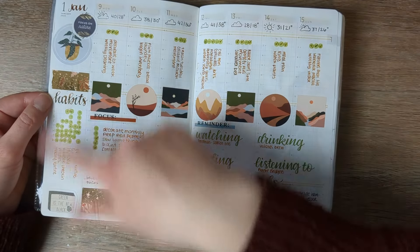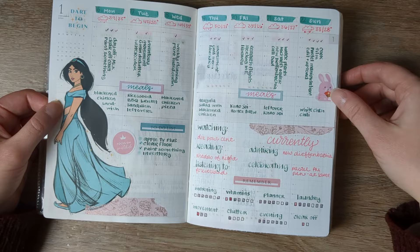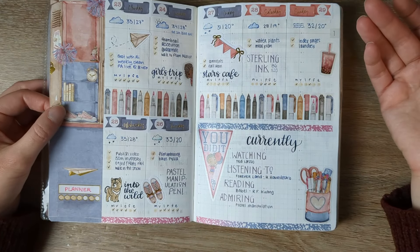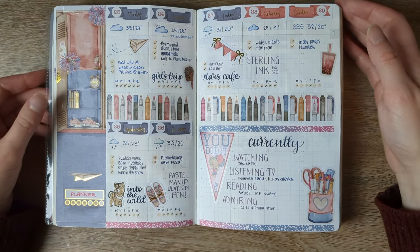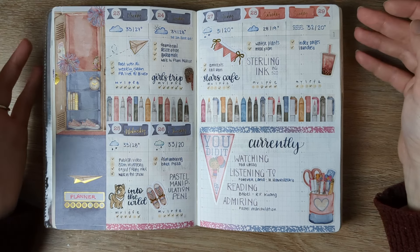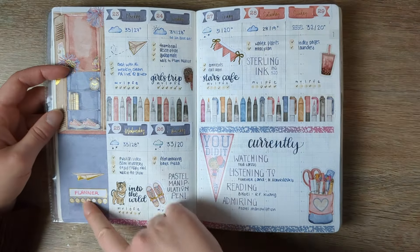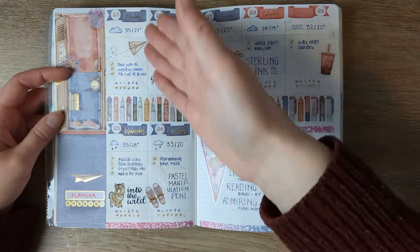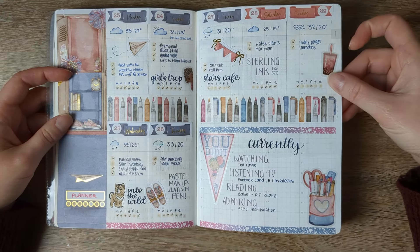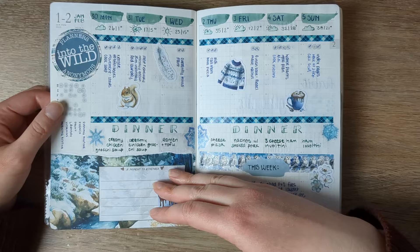These stickers are from Pineberry Paper mixed in with some Happy Planner. I subscribed to Planners Anonymous kits and they have a lot of one-and-a-half inch stickers. I wanted a way to use those box stickers — the date headers and the sidebar — in here. So this is one where I redrew all the lines and just ignored the ones that were pre-printed, which let me use what I wanted. I had a currently section here. I think there's a plan-with-me somewhere on the channel for this style. Then back to this version — this is Planners Anonymous Into the Wild.